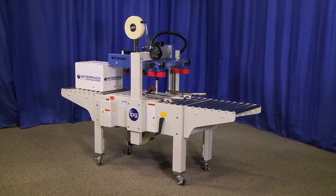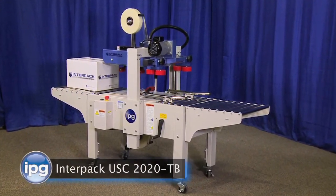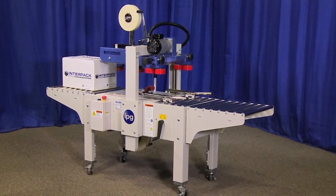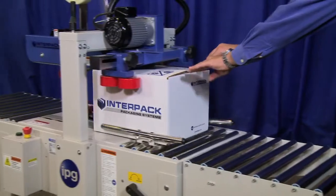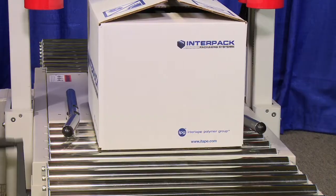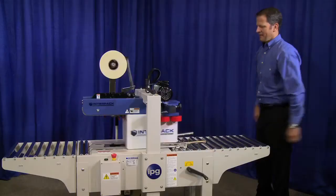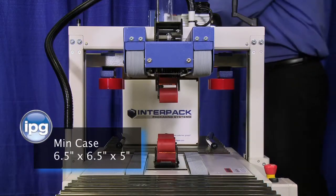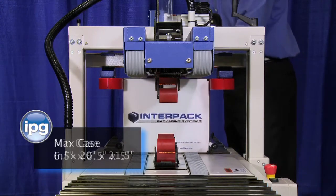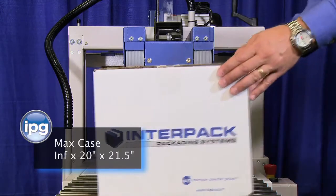We are excited to showcase the economical Interpac USC 2020 TB Uniform Semi-Automatic Compact Case Sealer. This is an adjustable, operator-fed machine designed and constructed for low-to-medium volume applications that process same-sized RSC-style cases. The USC 2020 TB offers premium top and bottom belt drives to process a wide range of cases with a belt speed of 75 feet per minute.